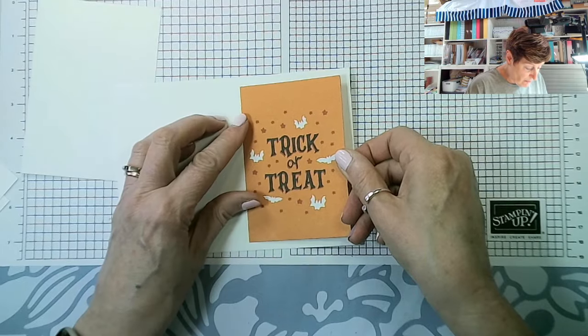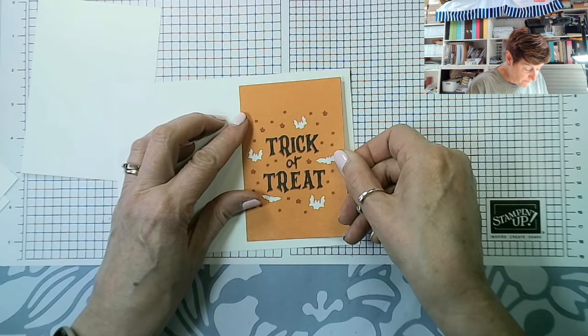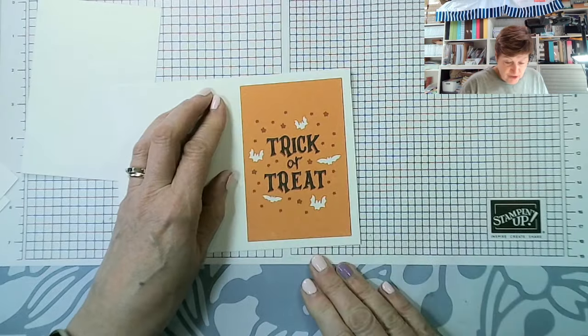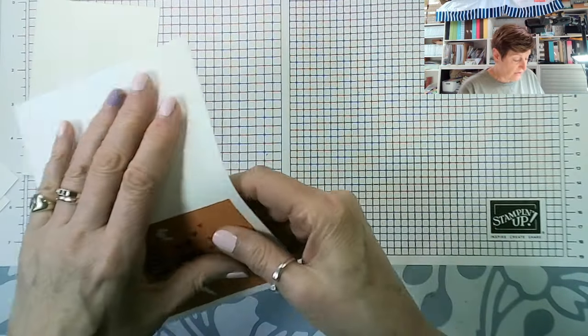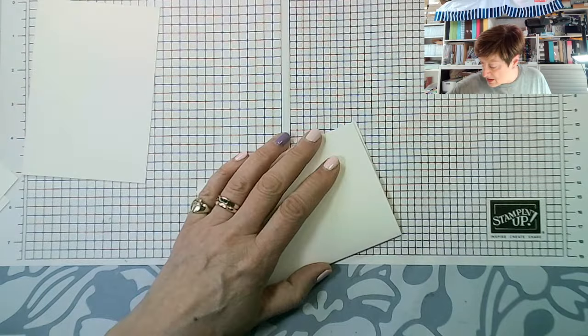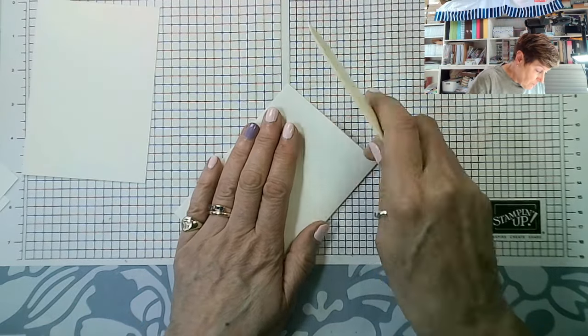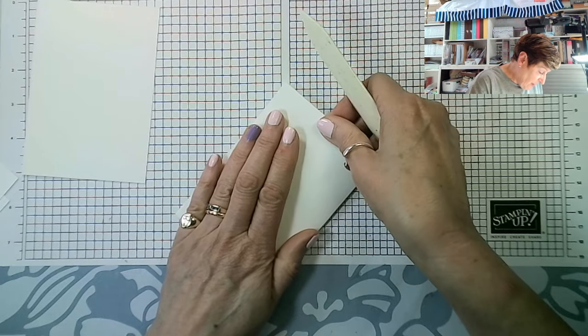As I said, I've taken a little bit off top and bottom just so I've got an even border. And then let's fold my card, find my bone folder — which is very appropriate for Them Bones.